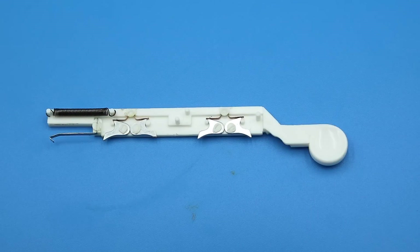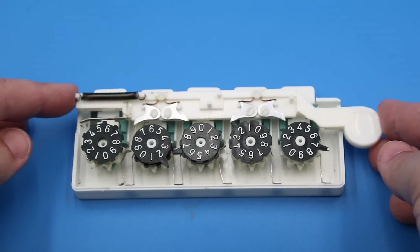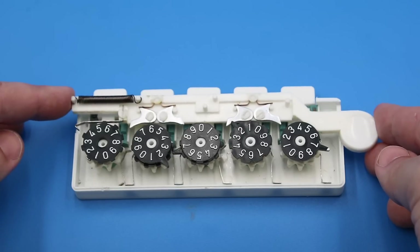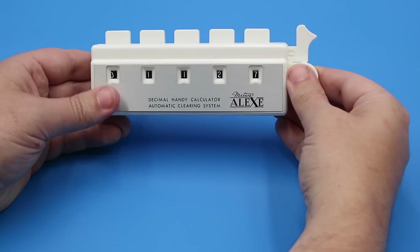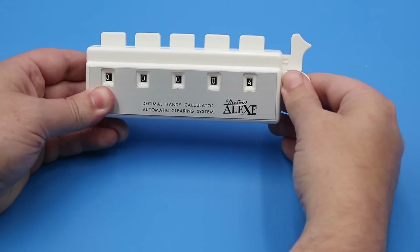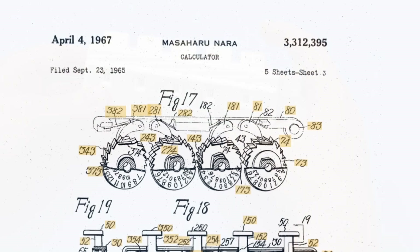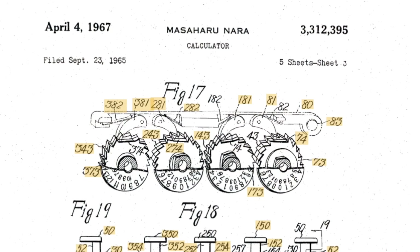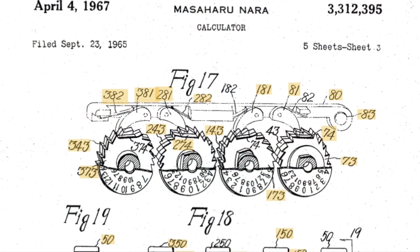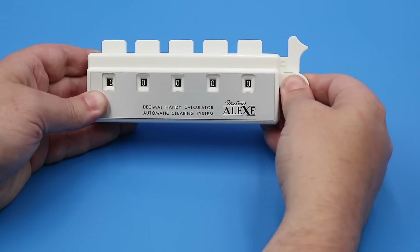Finally, let's have a look at the zeroing mechanism. The zeroing bar has two sets of spring-loaded metal pallets which engage a separate set of sprockets on each number wheel. Each alternating sprocket is oriented in a different direction, such that pulling the zeroing bar out increments the first, third, and fifth wheels, and pushing it in increments the second and fourth. This process continues until the wheels reach zero, where the sprocket has been shaved away, meaning the pallet can no longer engage and the wheel stops rotating.